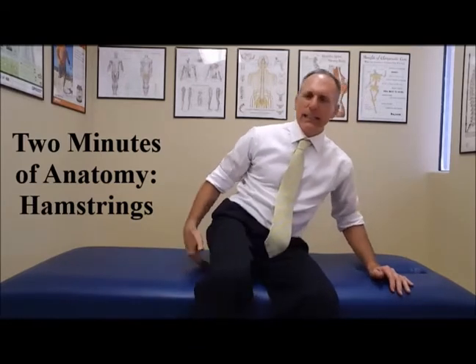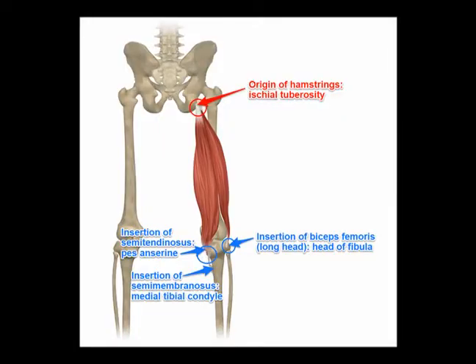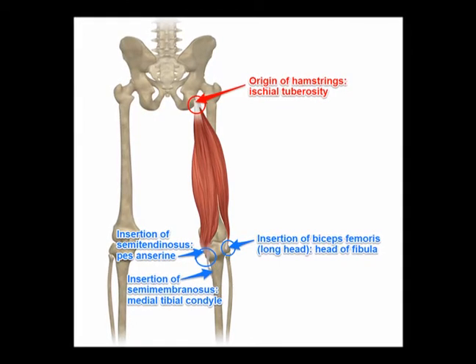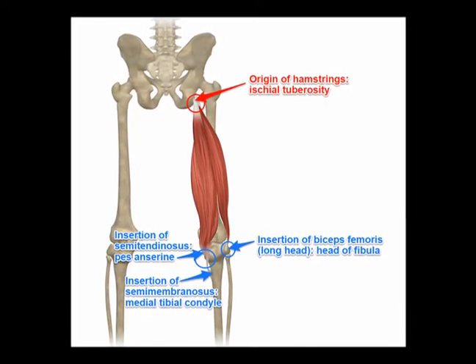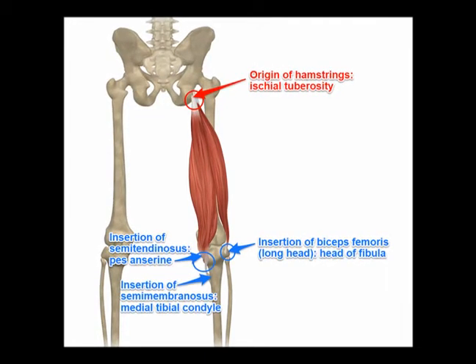They start right here on the ischial tuberosity. It is a spot on the pelvis — the very bottom part of the pelvis — and there is a tendon there that attaches the muscles to the bone. There are three hamstring muscles.